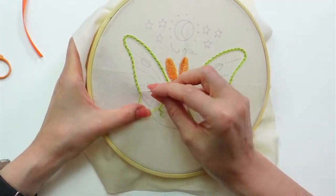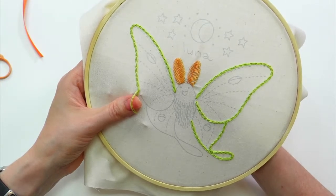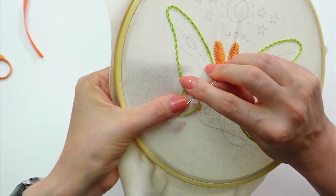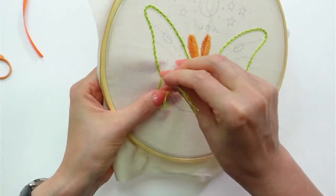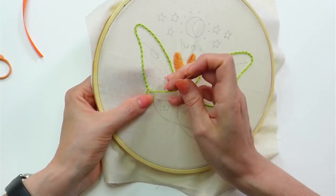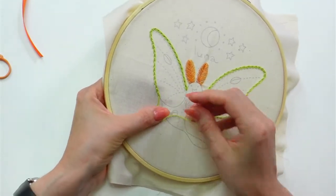Chain stitch does use up a lot of floss because you're basically making two stitches next to each other — there's thread there and thread there. We'll be contrasting that with the running stitch soon, which is the little dash-dash line. I think the running stitch probably uses the least amount of floss as far as stitches go.